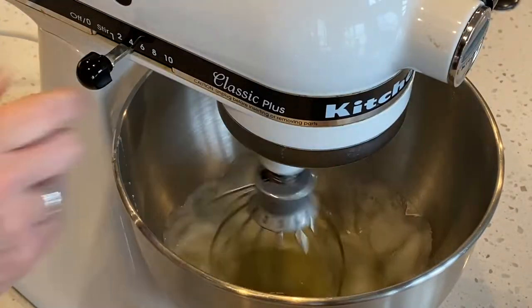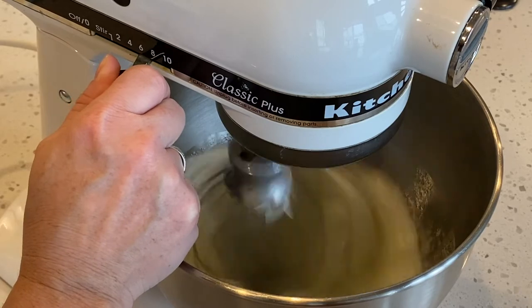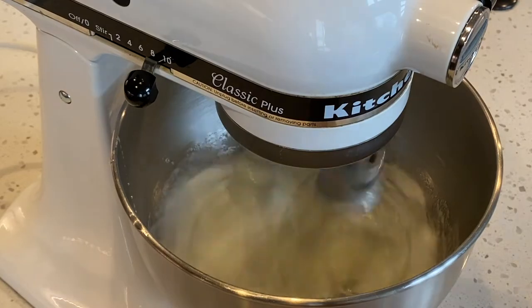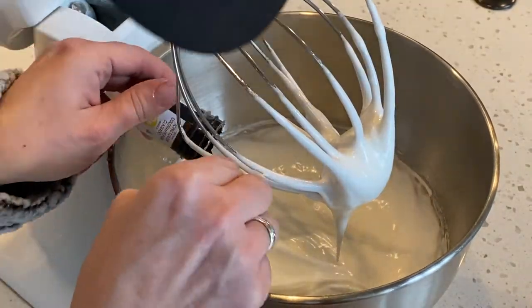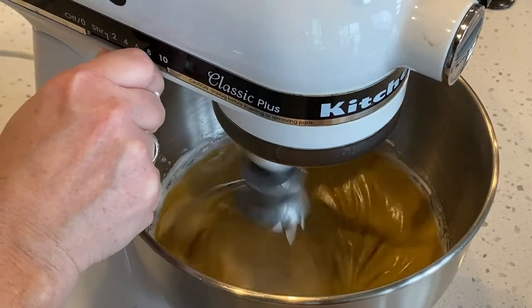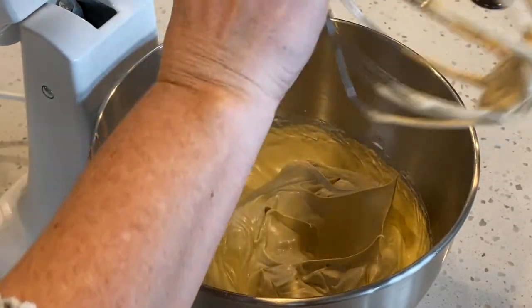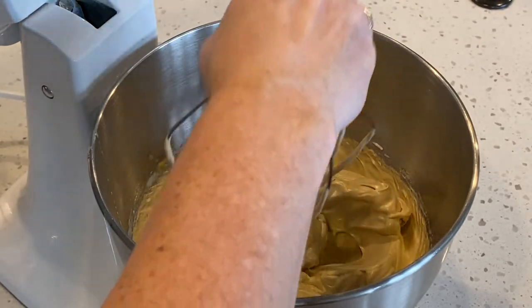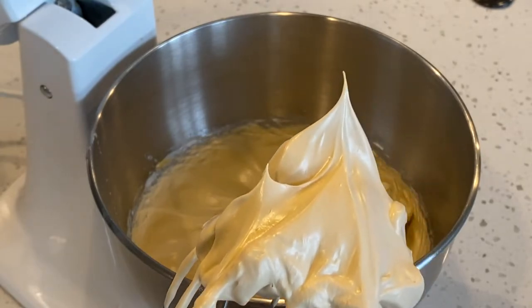Pour your egg whites into the bowl of your stand mixer and slowly turn up the speed. I typically whip my meringue at a speed of 7 or 8. Once my meringue starts to look glossy, I will add my food coloring. I will whip the meringue until we reach stiff peaks. Stiff peaks are when the meringue has straight points and does not bend over. See how stiff and straight those peaks are? This is where you want to stop.